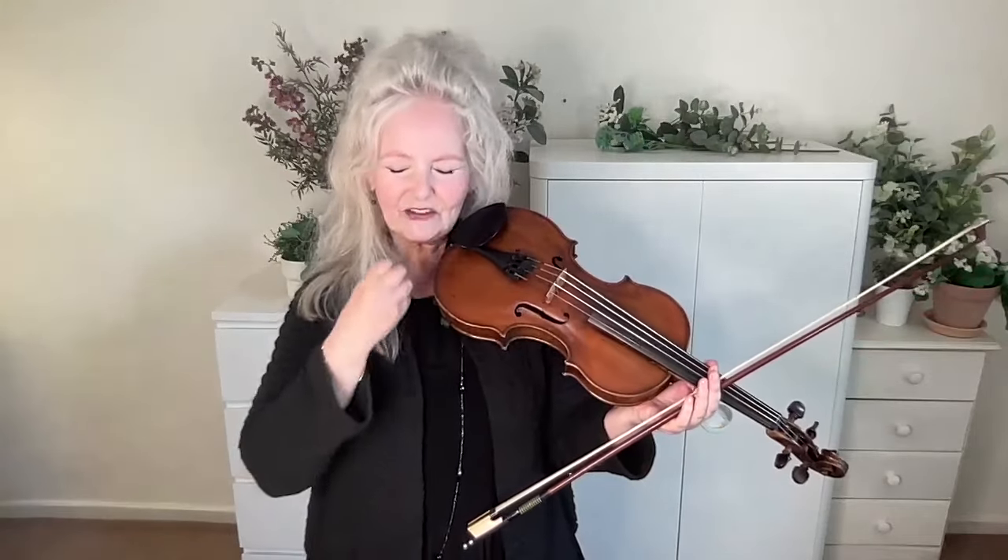It seems very simple just to do open strings, but as a matter of fact, it's the foundation of bowing expertise. It gives you a touch for the bow that allows you to understand what the weight of the bow is at any point during the bow, because you've got out of the way of trying to control it and you're experiencing it. That's the difference. I hope you get on well with your open strings — bye for now.